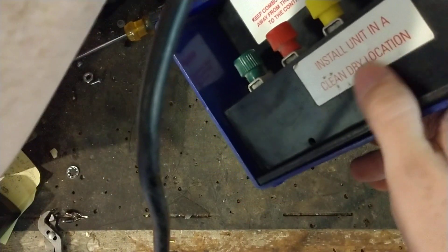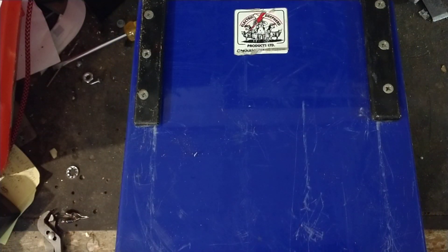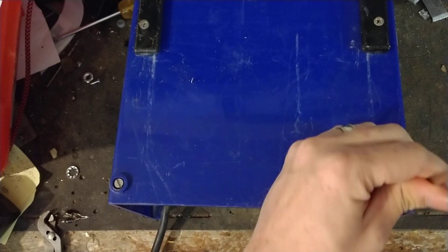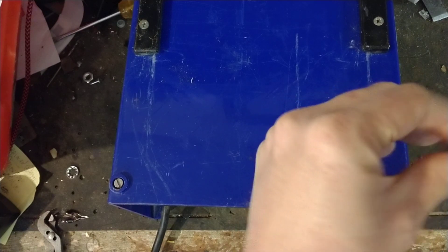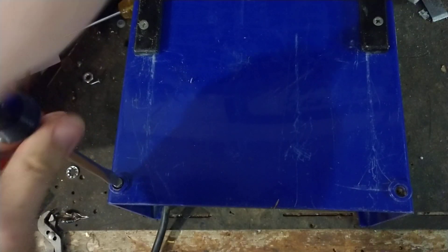They actually say right on the unit to install it in a clean, dry location. Most plug-in AC models of most brands are like that — they're not waterproof by any means. A lot of them don't even have gaskets. If you put them outside, build a box for them or put a cover over at least three sides: the top and the two sides.